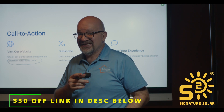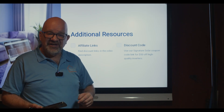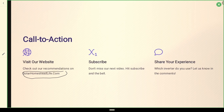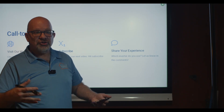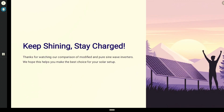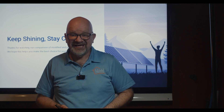Clicking the link doesn't cost you anything extra — it helps the channel a little. We are an affiliate with Signature Solar, so when you click the link and buy something, we get a small percentage. We'd love to hear from you: what inverter do you use? Are you considering one? Please share below. Thank you for joining me — please like, share, subscribe, and keep shining. See you next time!